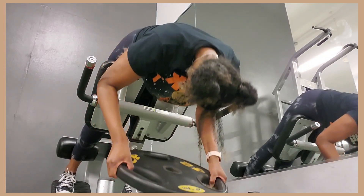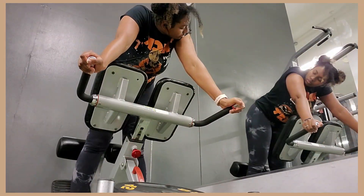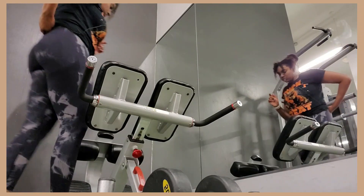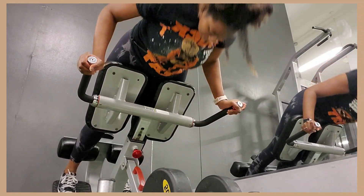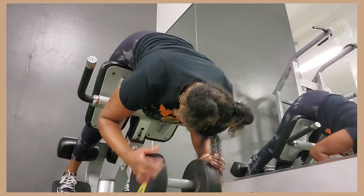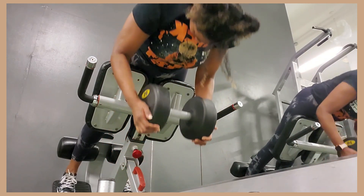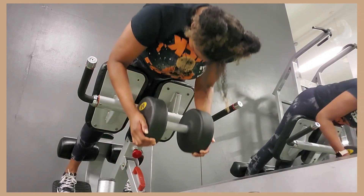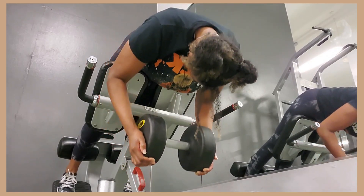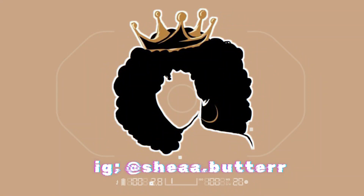I'm doing my glute burnout - glute-focused back extensions, one of my favorites. I start off with a plate, just warming up doing bodyweight. Then I use the plate but your girl had to go up in weight, so I started using dumbbells - a bit tricky to roll up and hold but we got it. I've been using the preloaded barbells too. My gym doesn't have kettlebells with a handle, which I wish we did. At the end of the week I played pool with my friends as my little rest day. Thanks for watching, bye!